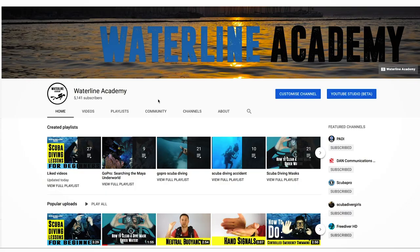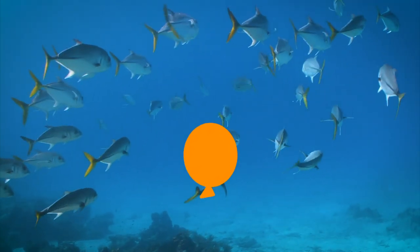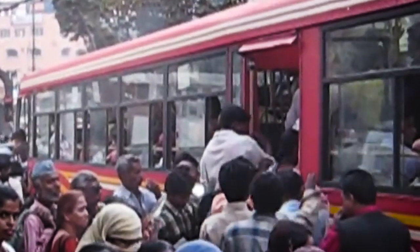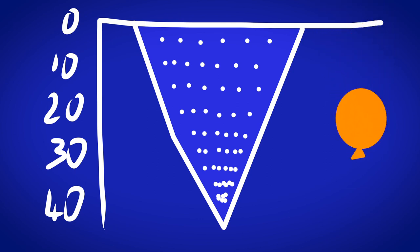The first topic to cover is pressure. Essentially the way pressure works is the deeper you go the greater the pressure is. Water can't be compressed but air can, and so as you descend any air spaces will be compressed or squeezed. What this means is you'll take the same amount of air and squeeze it into a smaller space — it's a bit like getting on a bus. You all have a lot of space waiting for the bus and as soon as you get on you're all squeezed in together. The same thing happens with air as you descend.